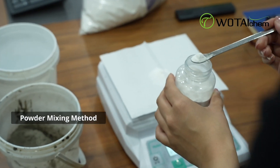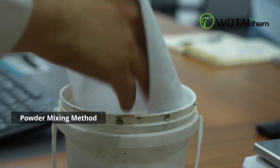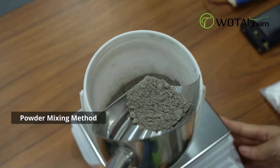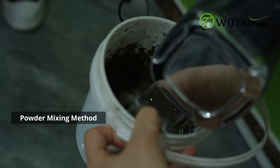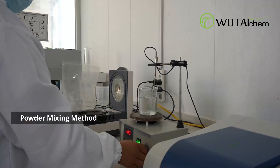Alternatively, in the powder mixing method, blend the HPMC powder with other powdered ingredients thoroughly using a mixer. Once mixed, add water to dissolve HPMC evenly without forming clumps.